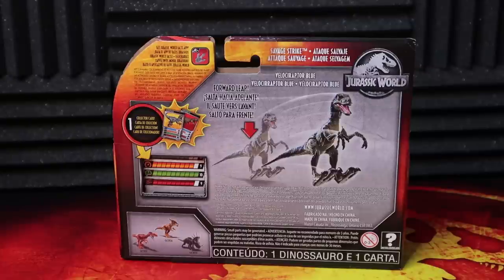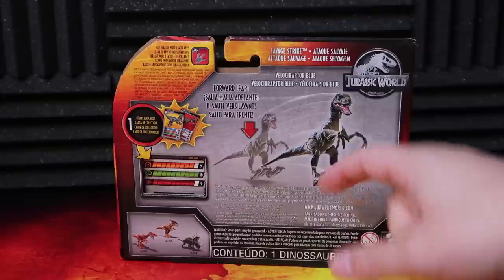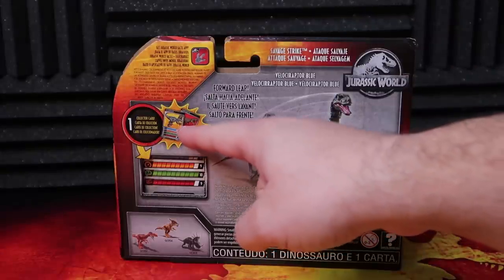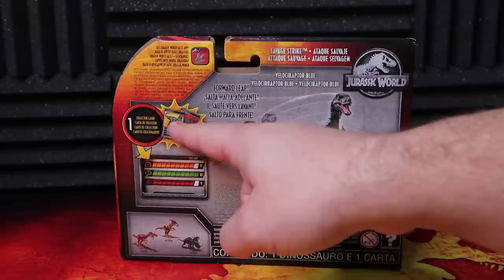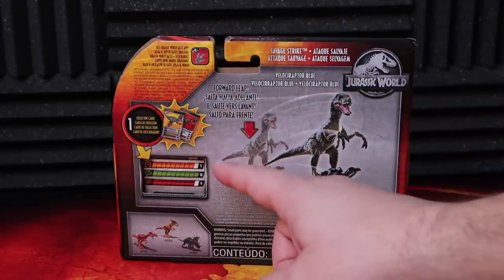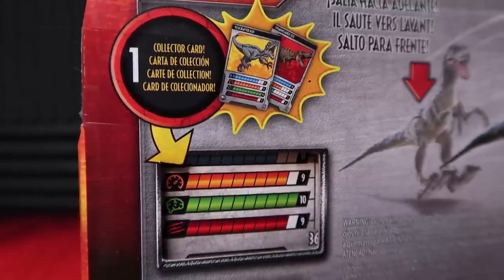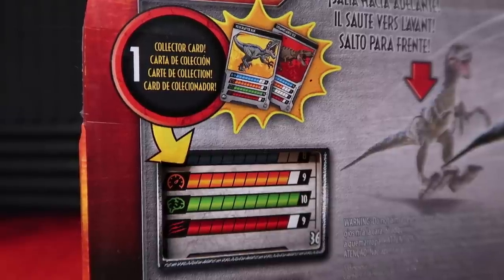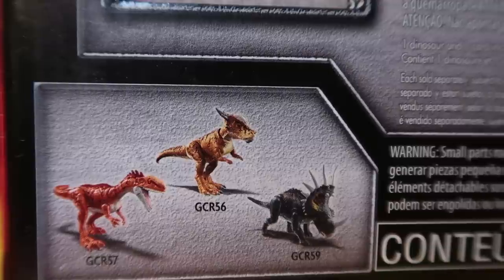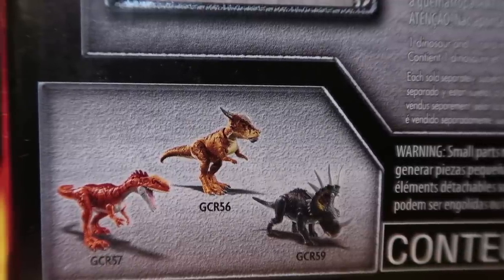On the back of the box, this is a Jurassic Facts app dinosaur, so make sure to scan the bottom of the foot to add it to your collection. We do have the collector card right here, which features Blue sitting right there — you can see it before you even open this thing. This one has the strength at eight, the speed at nine, the intelligence at ten, and the aggression at nine. So this is a really good dinosaur to take into battle.